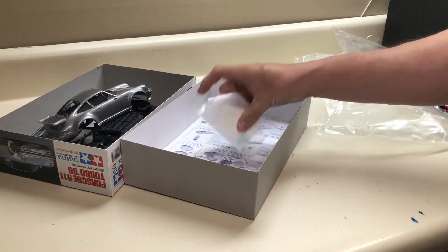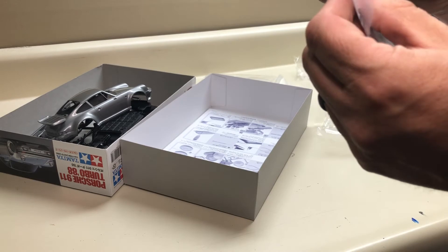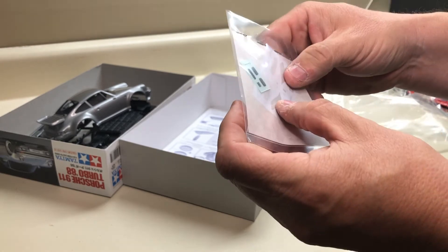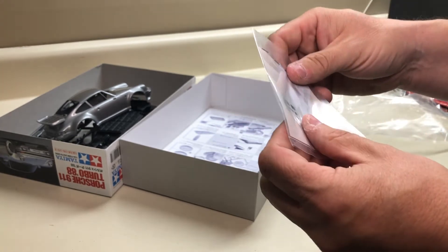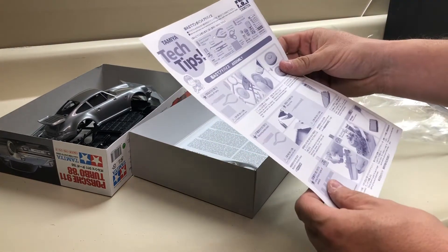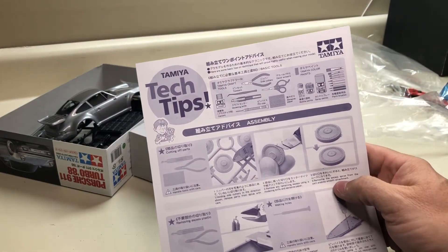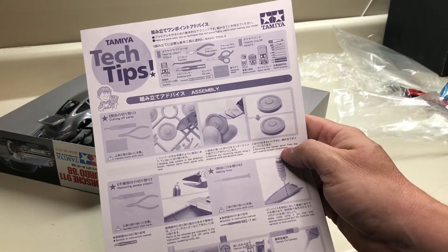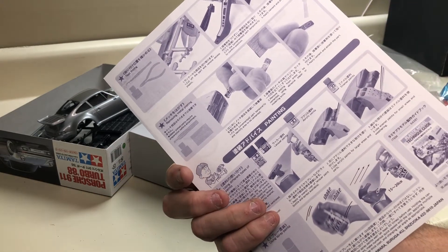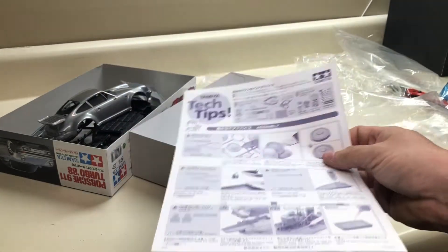You've got decals - we won't open those right now, but they're license plates, gauges, and what look like wing sides and light covers. There are also Tamiya tech tips included, which is cool - it shows you what tools to use, rattle can painting methods, brush painting methods. That's really neat.